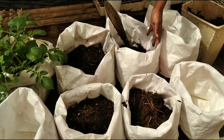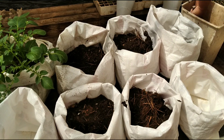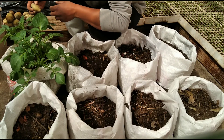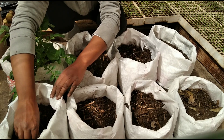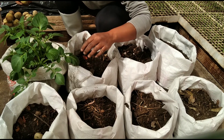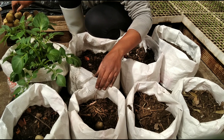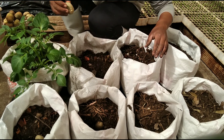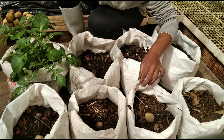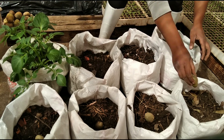I'm just gonna go ahead and finish filling up these bags with the soil and then we're gonna get down to planting the spuds. Now that that's done, I'm just gonna go ahead and plant the potatoes — I'm just gonna stick one in the middle of each bag. You can plant up to two or three potatoes per bag depending on the size of your bag.